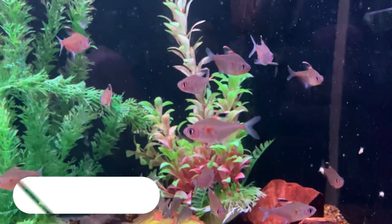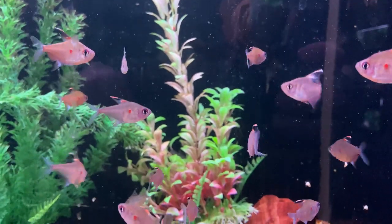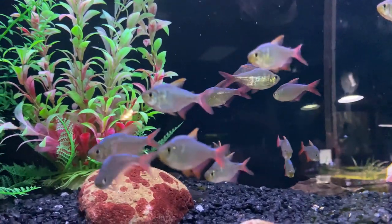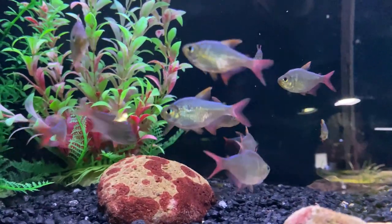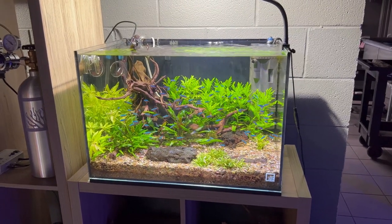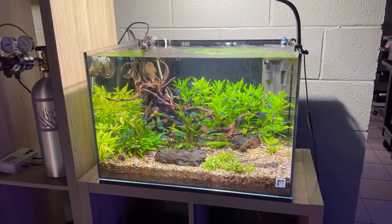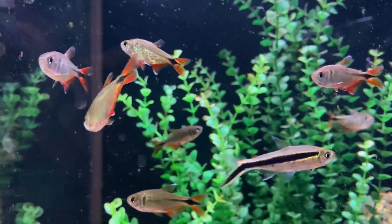Another great tank mate option that's a non-cichlid is some of your larger tetra species. A few that I really like with a firemouth include the bleeding heart tetra, the Colombian tetra, the Buenos Aires tetra, or even the Congo tetra. These will provide more activity in your tank swimming around in loose schools and acting as great dither fish, which makes cichlids come out and feel more comfortable. I would stay away from smaller species like the neon or cardinal tetra, as those are too small and will become a meal for the firemouth eventually.